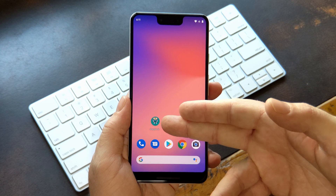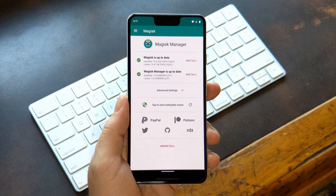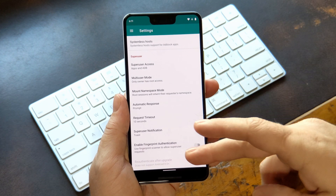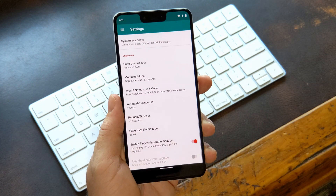You will need to be rooted using Magisk to try this, but aside from that, just open your Magisk Manager app. From there, head to the side navigation menu and select Settings. Once inside, scroll down to the bottom and turn on the switch next to Enable Fingerprint Authentication, then scan your fingerprint.